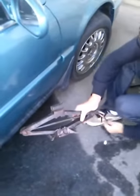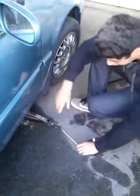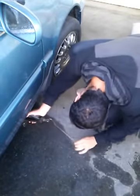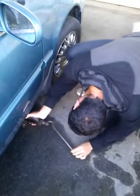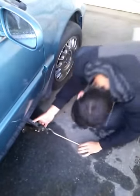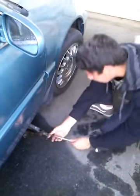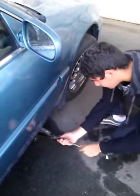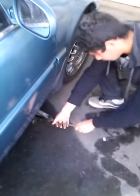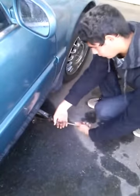You want to put the jack in a nice solid place so it won't mess up anything. Usually an arrow right here will show you where the jack point is. If you put it in the wrong spot it can crush places that are either made of plastic or a really bendy type of metal, so you don't want to do that.